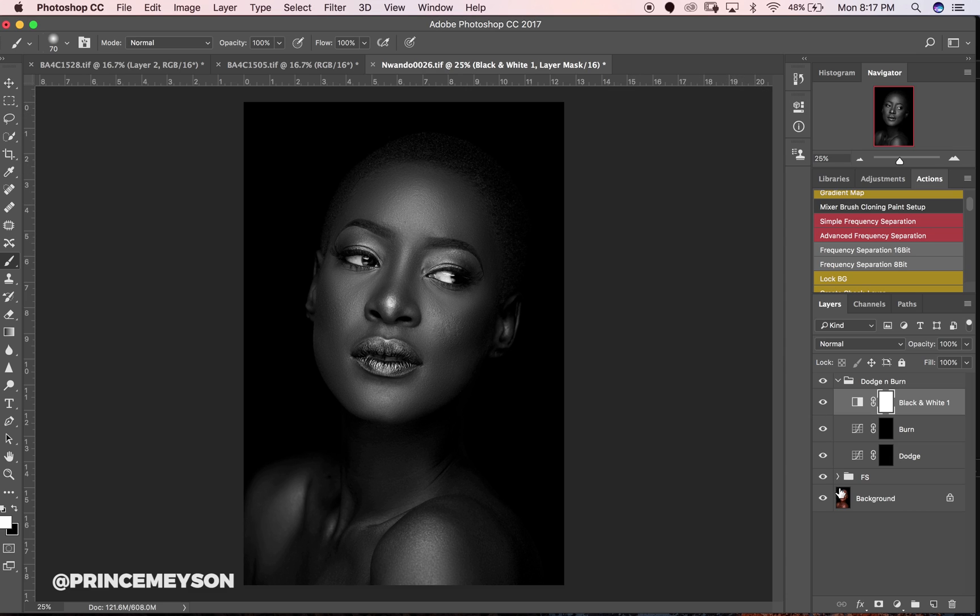Another trick I like to use when dodging and burning is to turn off my frequency separation layer — that way I can actually see the contrast in my image, because frequency separation tends to reduce how contrasty the image looks. I can see exactly where my subject has a contour or shadow that the frequency separation might be hiding a bit, so I know exactly where to dodge and burn.